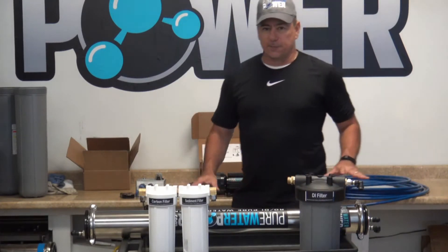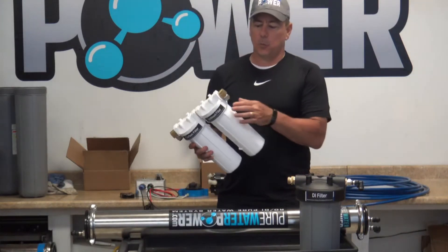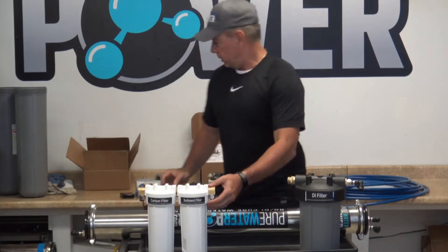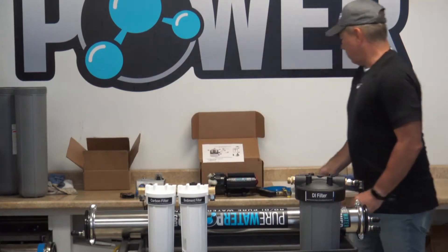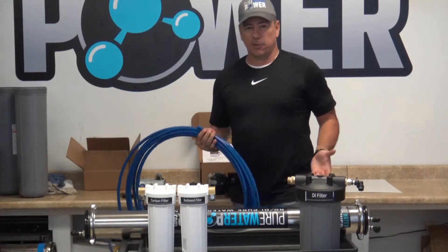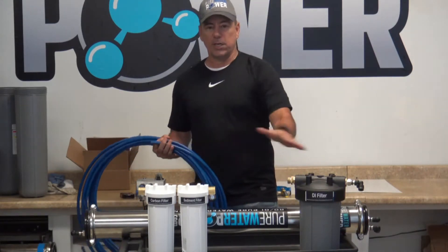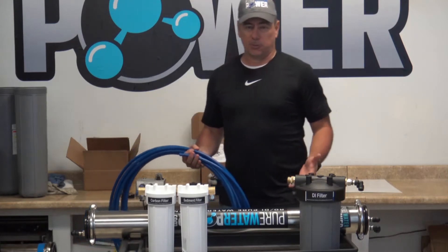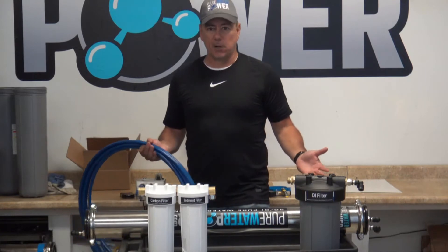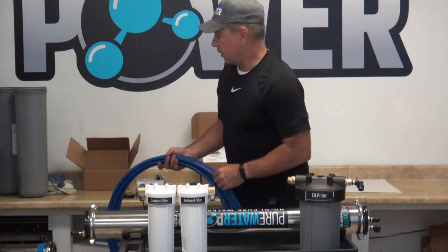So you get your four sets of filtration. We have set up all of the housings with one half inch OD tubing push fittings, and we give you a 50 foot supply of that tubing so when you're constructing this into your vehicle you can just cut the hose to whatever length you need between each filter housing. Basically all you have to do is figure out where you want to put your housings, cut the hose accordingly, and then plug them into each of the fittings.